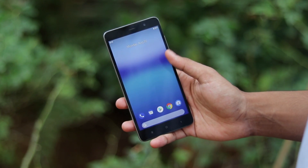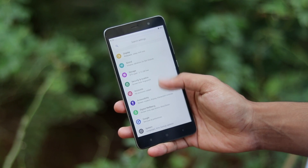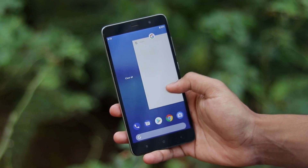What's going on guys, welcome back to another video. Today we are going to be taking a first look at Android Pie 9.0 on our lovely Kenzo, the Redmi Note 3 Pro.